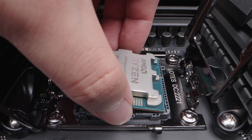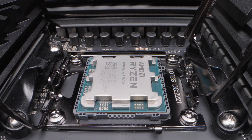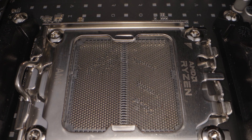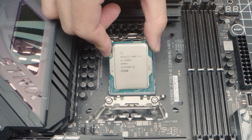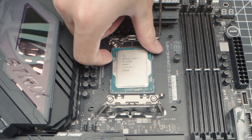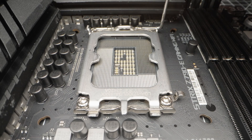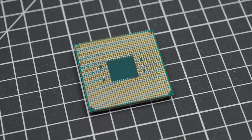When building your PC, installing the CPU is a simple process, but if you don't install it properly, you run the risk of damaging the motherboard or even the CPU itself. Today, we'll cover the process of installing different CPU types and also explain the anatomy of the CPU and motherboard sockets, so you have a full understanding of how everything fits together properly. We have a variety of CPUs to show.